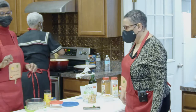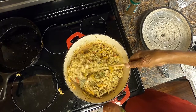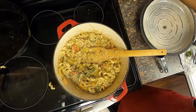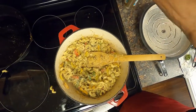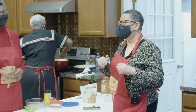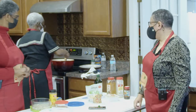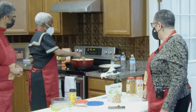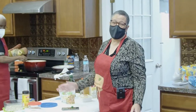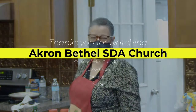If you attended church on March the 26th, you had the opportunity to taste this. We have begun giving samples in advance of our cooking class to those attending church on certain Sabbaths — we won't say which ones, so you have to come every week to possibly get a sample of our next recipe. Our rasta pasta is done. We thank you so much for joining us today and pray for God's blessings on you for happy and healthy days. God bless. Thank you.